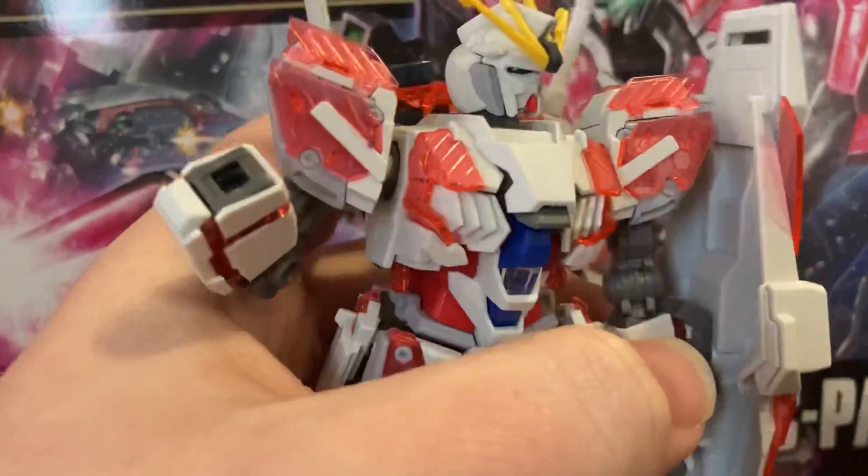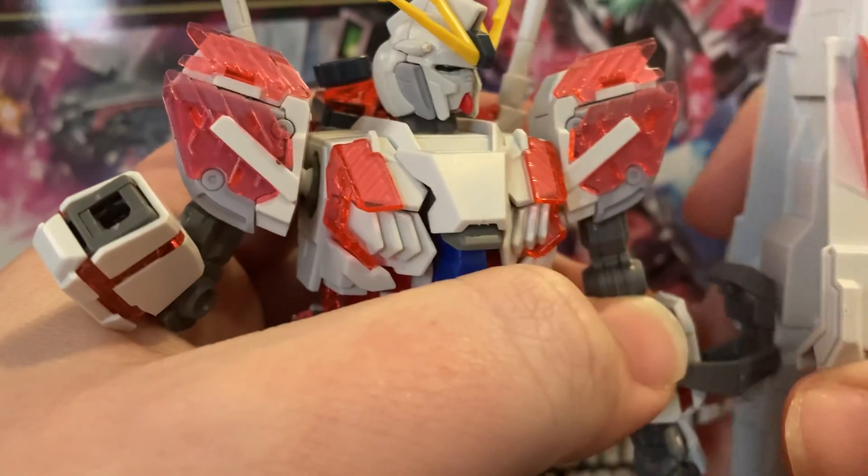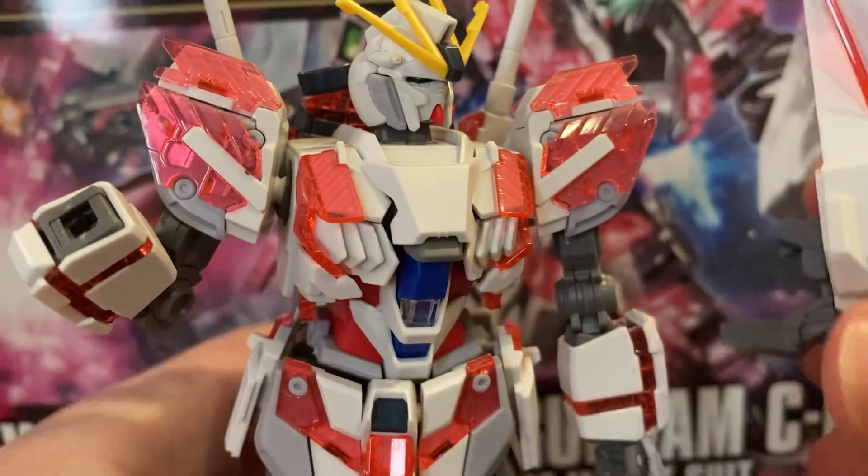Of course it's a Gundam — they're always going to come with one. I swear I haven't gotten a Gundam so far that does not come with a shield — actually, that's a lie. I like the shield on this guy though; it slides on and off. I really need to clip my thumbnails, but here's the shield.